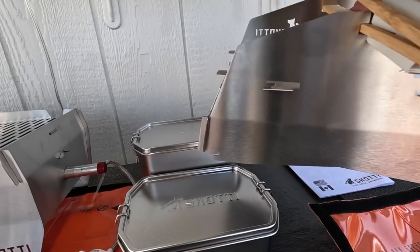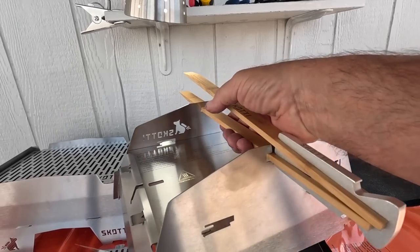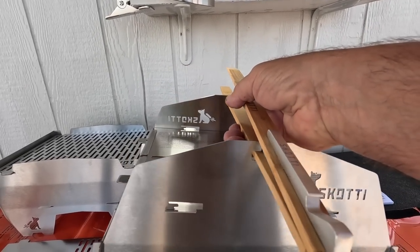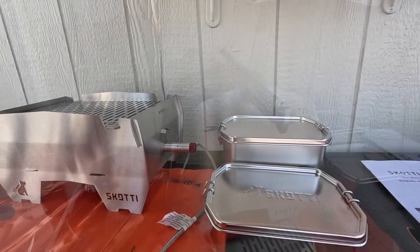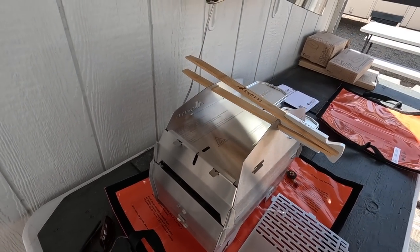The lid kind of goes together like the bottom — this slides in place. And there's your Scotty grill, out of two flat bags.